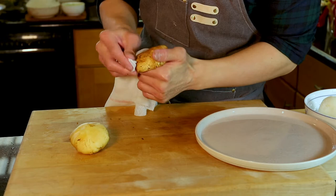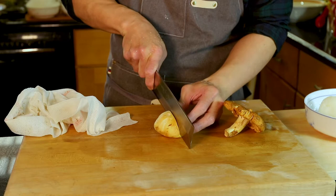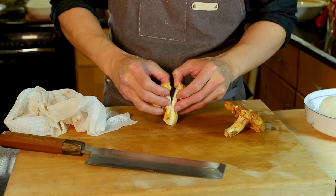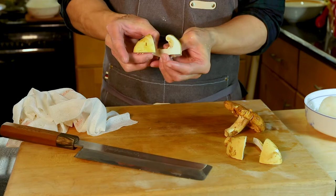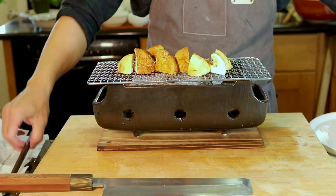I prefer not to cut it too much — just use a knife to cut a little bit, then pull and tear it apart piece by piece. Repeat this for the other maitake. Then we're going to grill them together. We don't have to use high heat, just medium heat to get some light brown color and a good smell — that is enough.